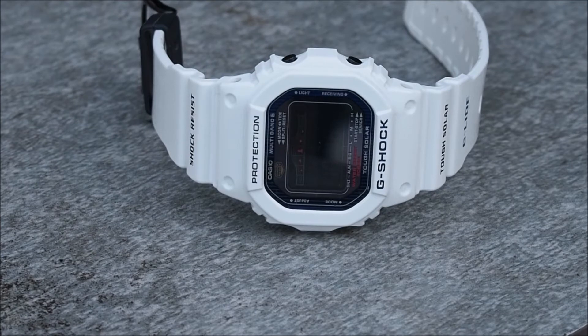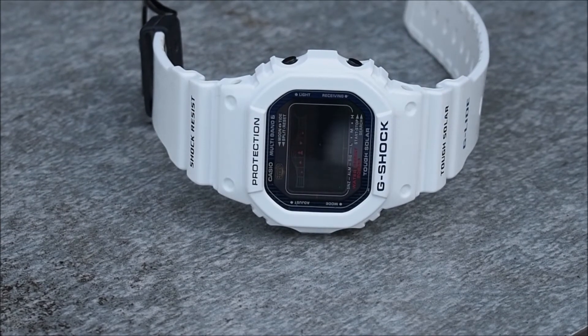The exact model name of the one we are reviewing today is the GWX 5600C-7. The white resin of this model is finished in gloss, and I believe this was done to prevent yellowing. I can testify that this has worked, as the finish is still just as bright as the day I bought it over three years ago.